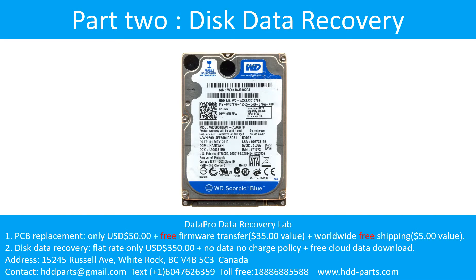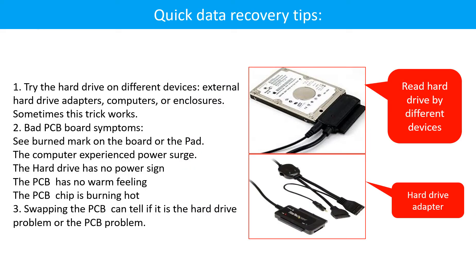Part 2: Disk data recovery. There are some simple ways to recover data from a hard drive. One of them is to try to read the hard drive by different devices, like different external hardware adapters, computers, or enclosures, because different devices use different ways to read a hard drive. Sometimes this trick works. Another way is swapping the hardware PCB board, which can fix the problem caused by the PCB board. There is a cost in swapping the PCB board, but it is much cheaper than sending a hard drive to a data recovery firm.